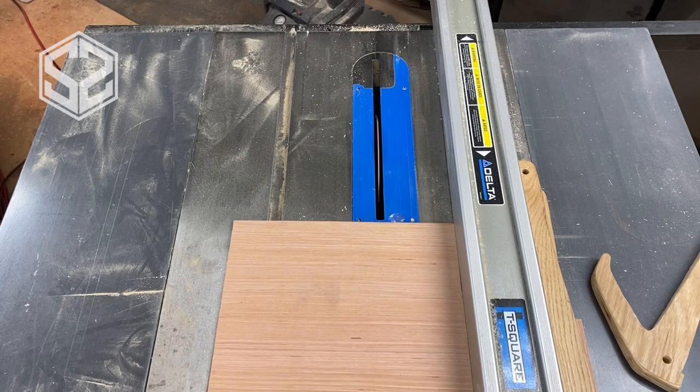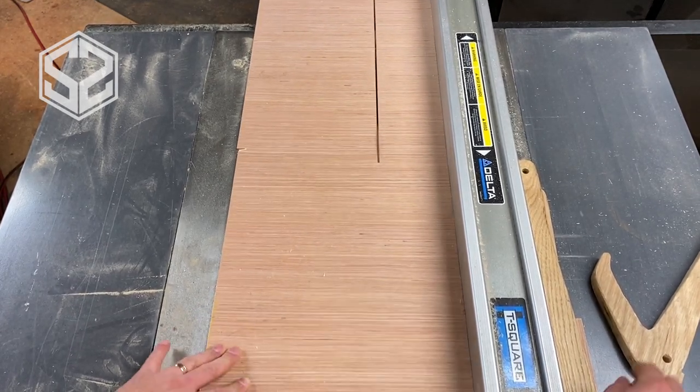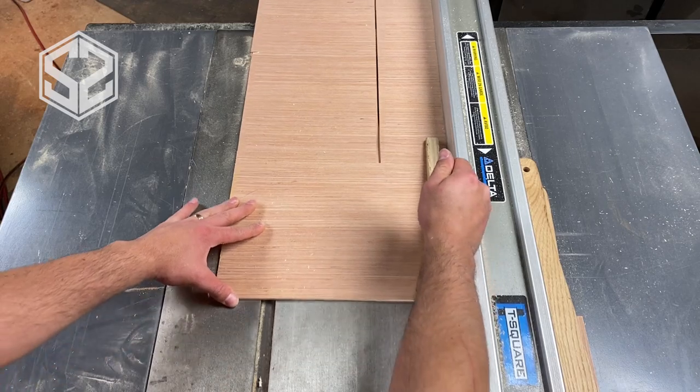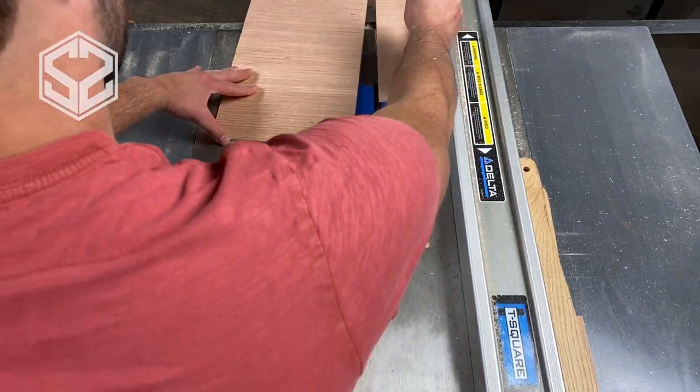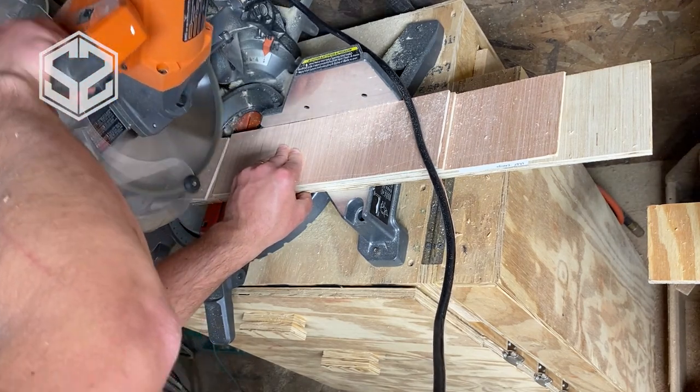Hey guys, welcome back. Today I'm going to be building a scoreboard for my grandma. She has a ton of grandkids and great-grandkids, so to help her keep track of how many she has — and also show it off a little bit — I'm making her this scoreboard.